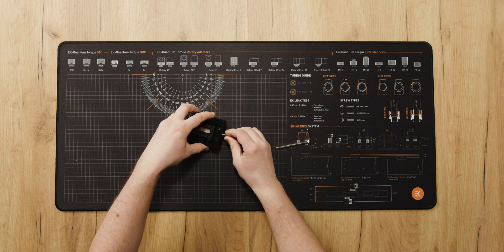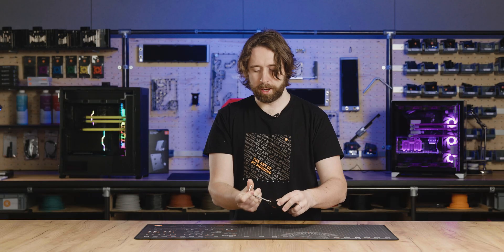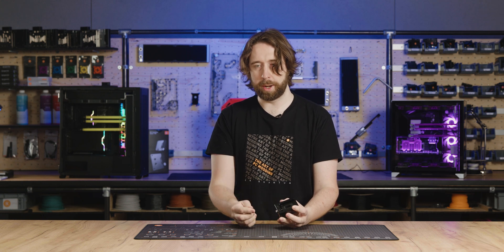When we tighten this all the way, the IHS will be back in the same place again. This works exactly the same for a 12th gen CPU — it just wouldn't be moving quite as far.